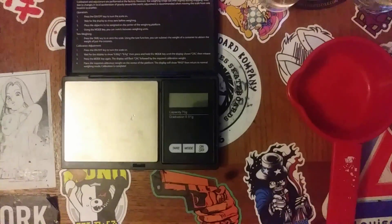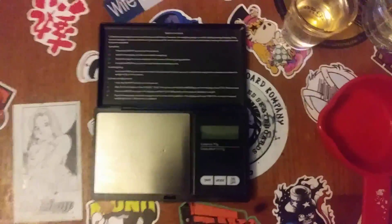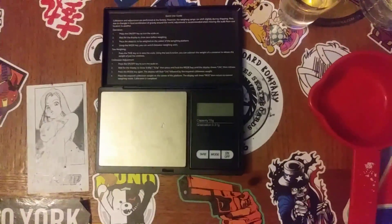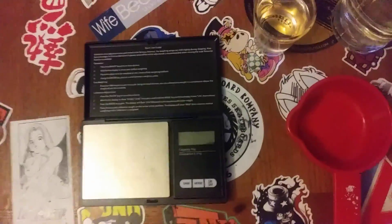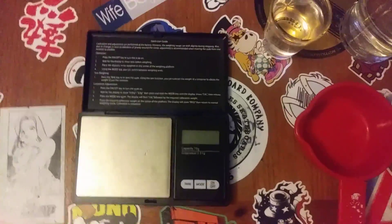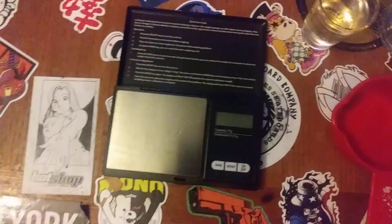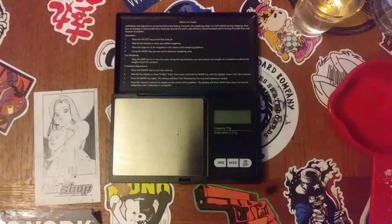Hello guys, this is a guide on how to calculate your scale without calibration weights. So let's say you're stuck at home and you don't have proper calibration weights. This is a homemade method on how to properly calibrate your weight.